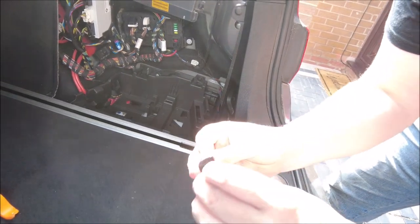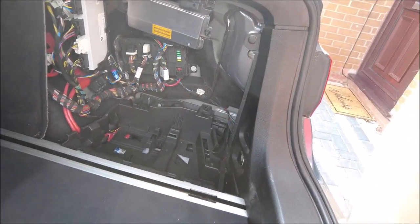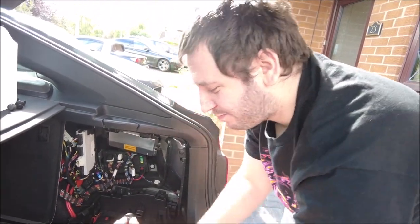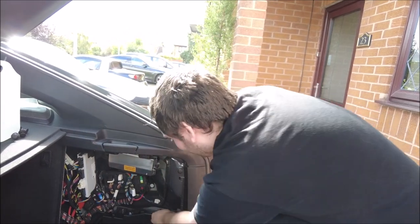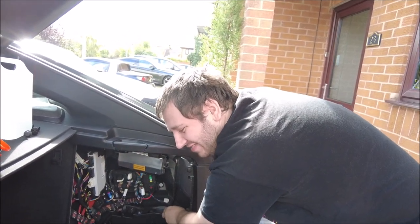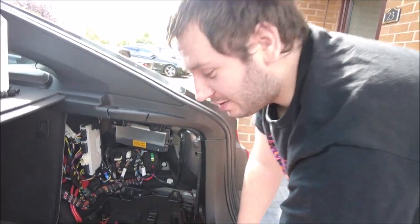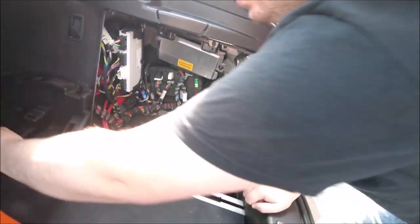A 10 will just about fit but an 11 will go all the way down. They're 10 — nothing's ever 11 on German cars. Well they'll work with a 10 or 11 — the 10 sort of bottoms out halfway, the 11 goes all the way down. But 10 it is then — tapered bolts I suppose, because they're plastic.